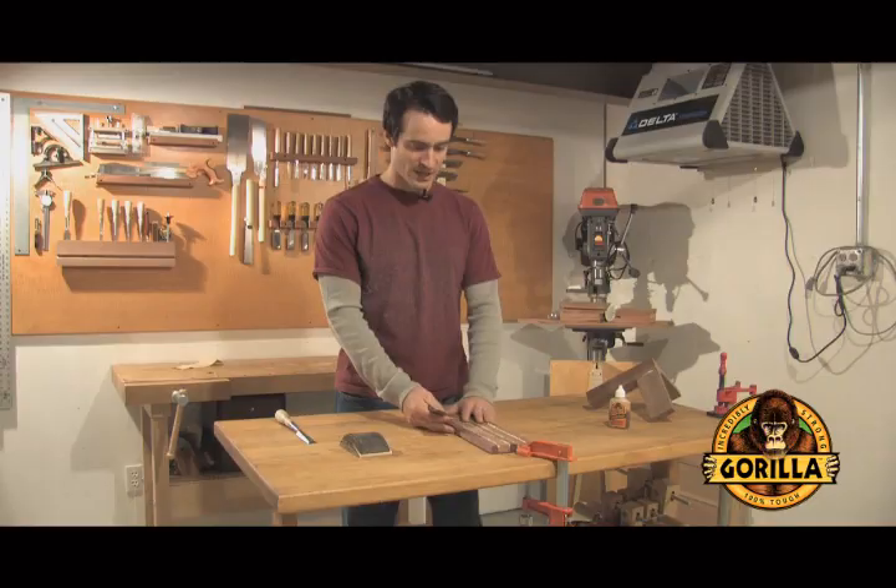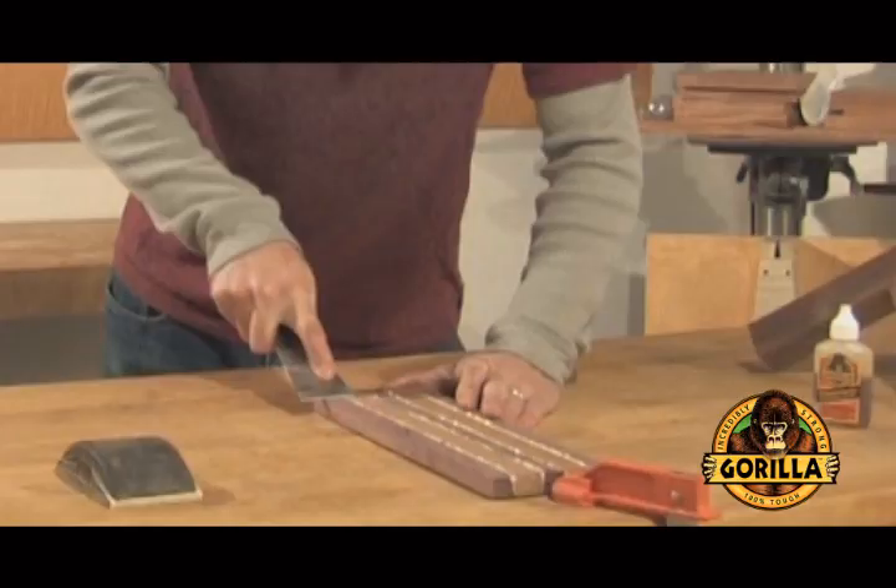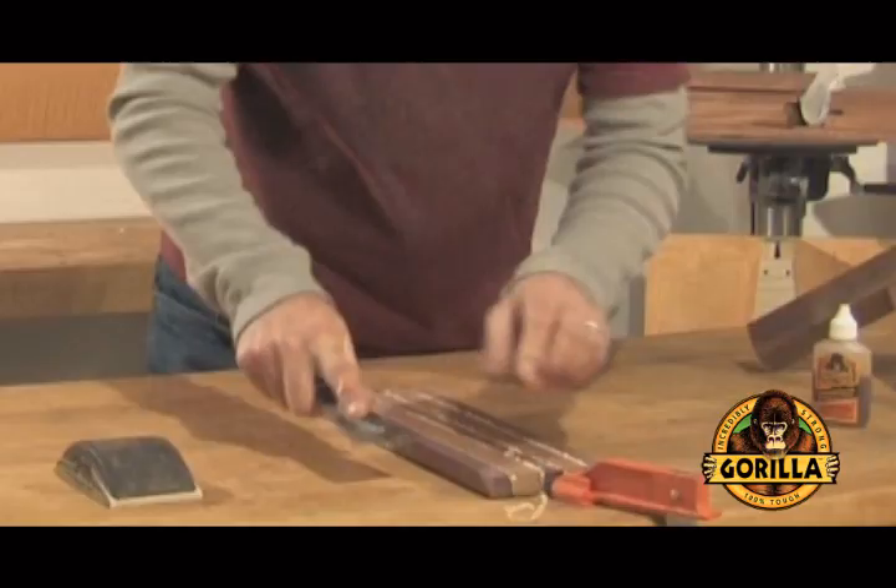So with a basic scraper it's really easy to just remove the glue. Just apply a little bit of pressure and it'll peel off, in many cases in just one continuous piece.